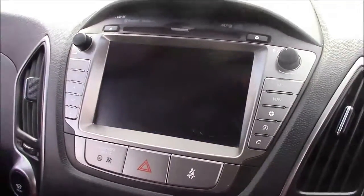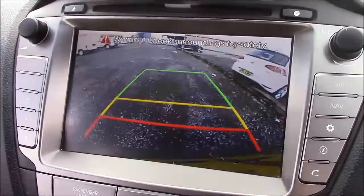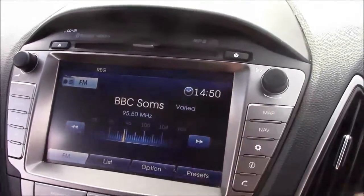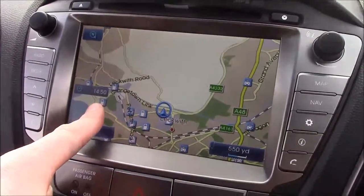As mentioned earlier, this car comes with a reverse parking camera — you'll notice the grid warning system on the screen shows how far away you are from various objects. Additionally, this car comes with satellite navigation that can easily be operated through the touchscreen.